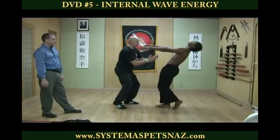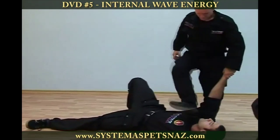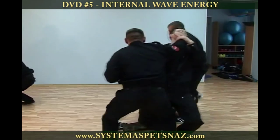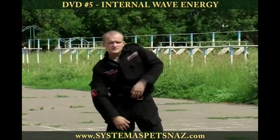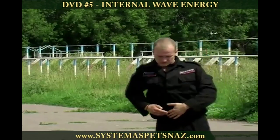Knowing how to form your wrist and fingers as well as where to deliver a strike is not enough. Learn how to use figure eight and wave motion to generate powerful internal penetrating strikes.